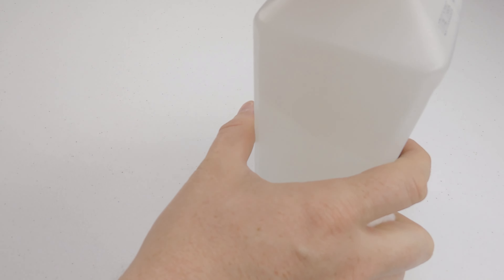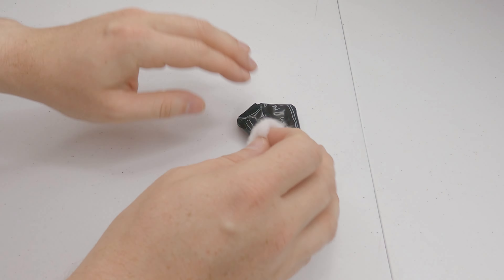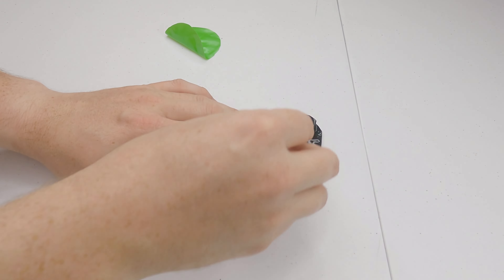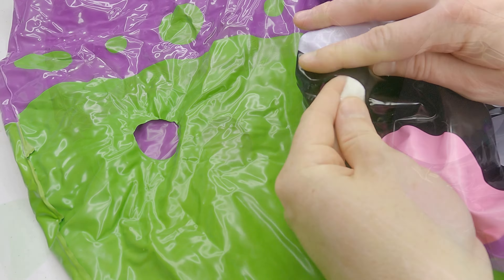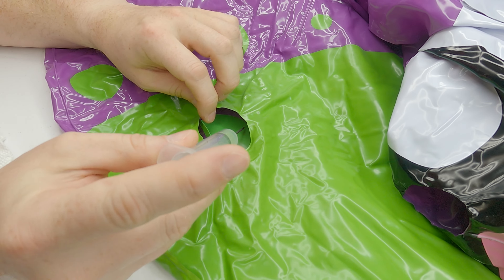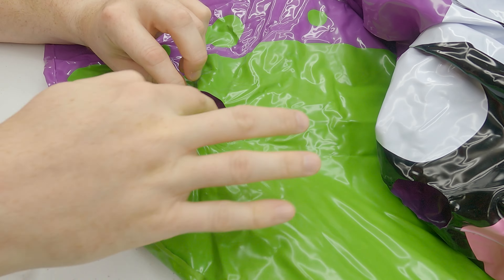With the sprinkler assembly removed, I can now proceed to patching the two holes I just cut. I start by cleaning the two circular patches I cut earlier with isopropanol. I am using some green vinyl that matches the belly, and some black vinyl that matches the mouth. After cleaning the patches, I do the same under the edges of both holes. Starting with the hole in the belly, I use a blunt tipped syringe filled with HH66 vinyl cement to bond the patch in place.